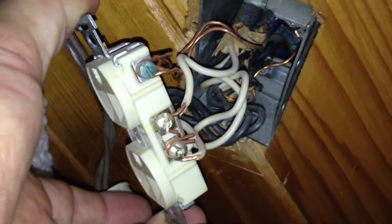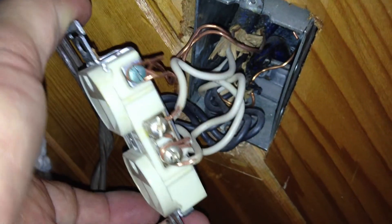Alas, poor Helen. Once again, her husband had put these in, and it's just a rat's nest of stuff, wires coming out all over the place.